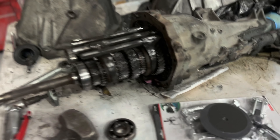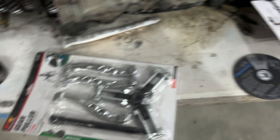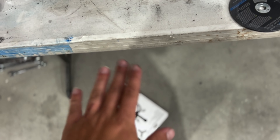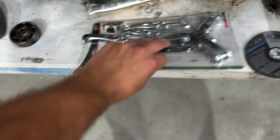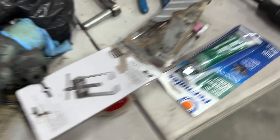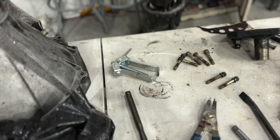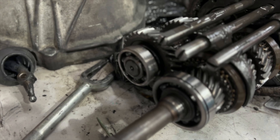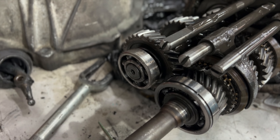Well guys, it's still a mess. I went ahead and bought a bigger, beefier bearing puller. Hopefully this guy will do the job, because the old one is now bent and will not clasp onto the 280Z countershaft bearing.